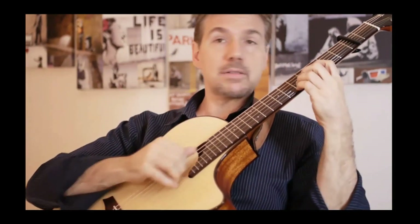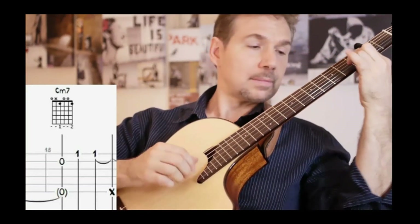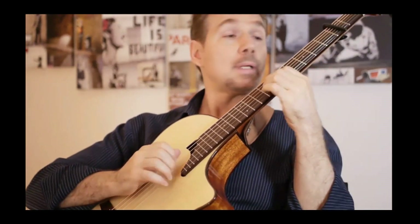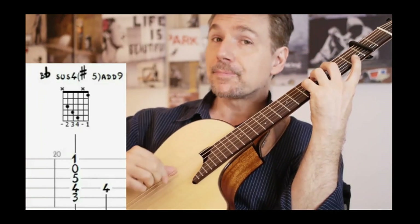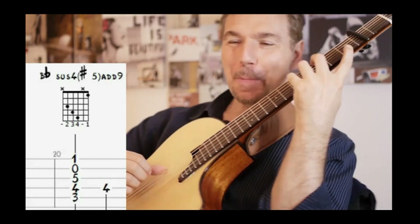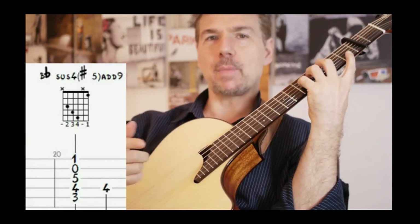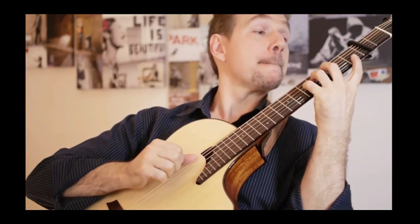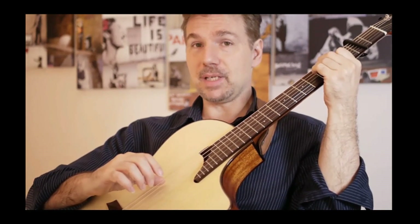D minor seven. G7. C minor. Dominant F7. Before our home B flat, we have D — D's. Really, thank you Kent. This is something like B flat fifth augmented with some other embellishment — we will not see that now. It is going here to home. B flat. Cool.